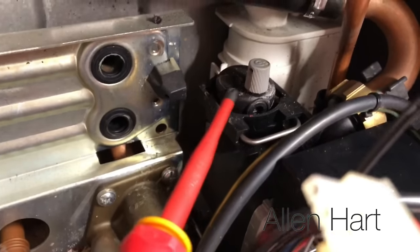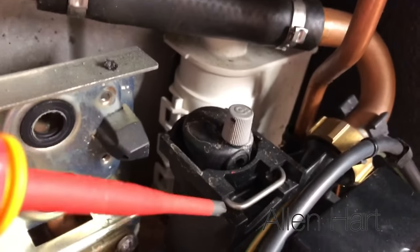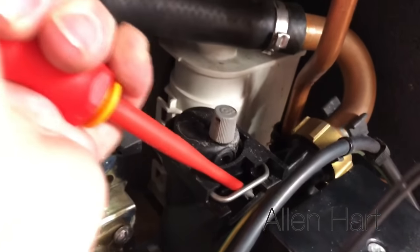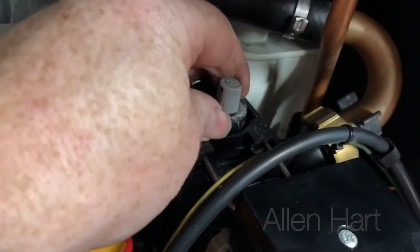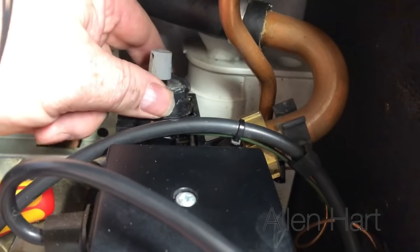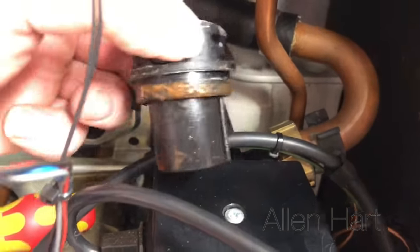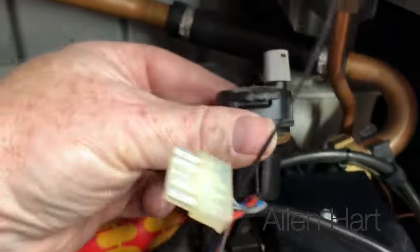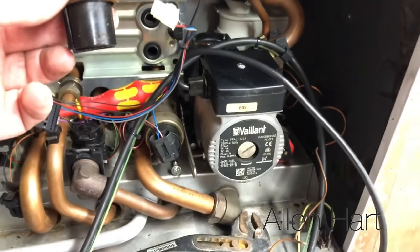There's an auto air vent just here. If you need to change that, there's just a clip there — pull that clip forward and then you can just pull this out. Get some grips on it to waggle it out a bit and then you can get it out of there. That's your auto air vent, just at the back at the pump.